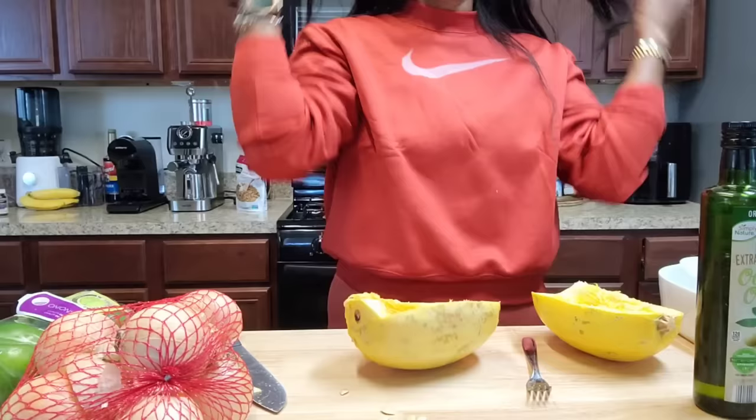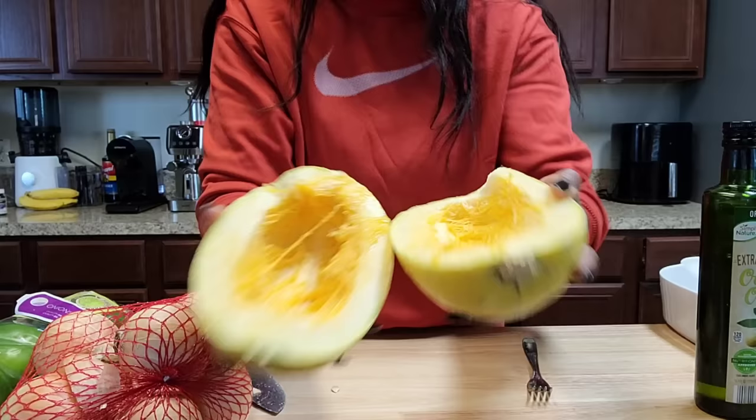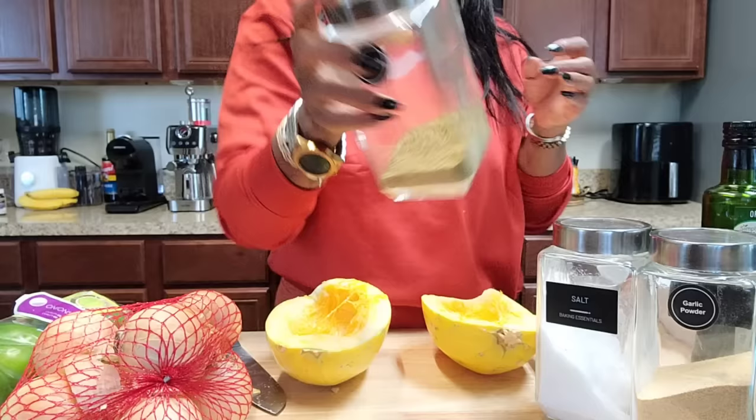I'll save about 20–25 seeds and wash some to dry outside. This is where spaghetti squash gets its name — it becomes really stringy inside. I clean out the inside like you would with a cantaloupe. Then we're going to season it up with oil, black pepper, paprika, salt, red pepper, parsley, basil — all the things.